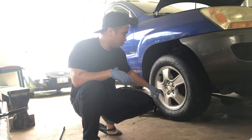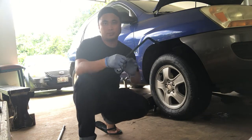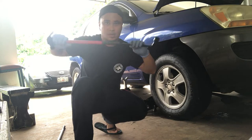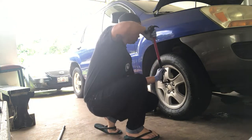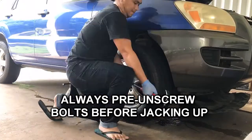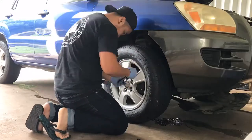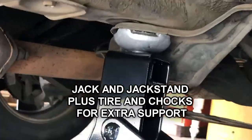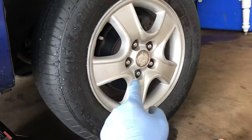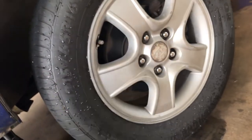We're gonna pre-loosen the lug nuts because they're really tight — usually auto shops use torque wrenches. I don't have a torque wrench so I have a regular one; it's a bit short but we can always use it with a breaker bar for extra support. Since we pre-loosened them, we're just gonna unscrew them out.